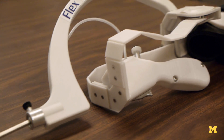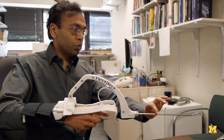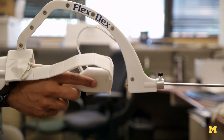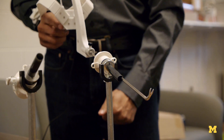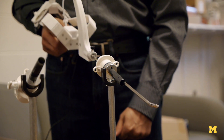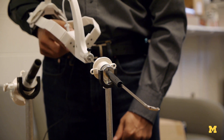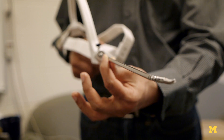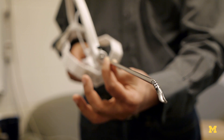This is the FlexDex device. The device is mounted on my forearm. There's a tool frame, a tool shaft, and what we call an end effector. You can see that if I want the end effector tip to move up and down, I just have to move my hand up and down. If I want the end effector tip to move left and right, I just move my hand left and right. In other words, this little unit here becomes a version of my own hands inside the patient's body that faithfully follows the motion of my hand.